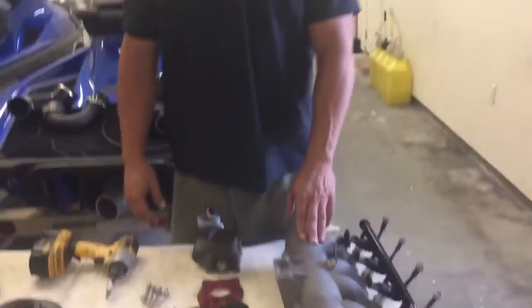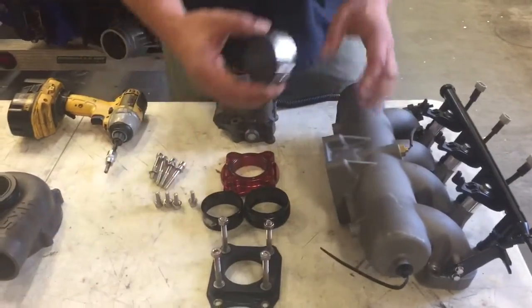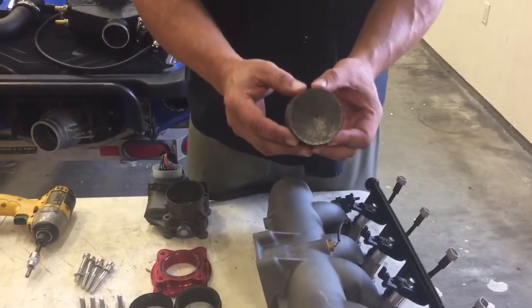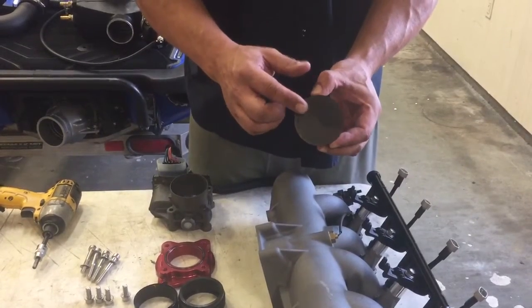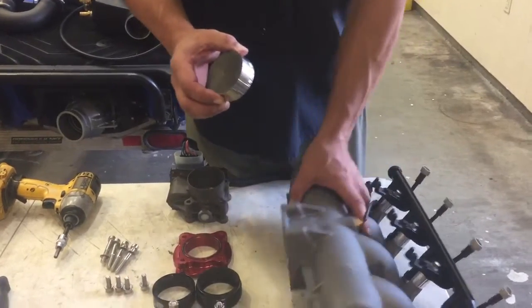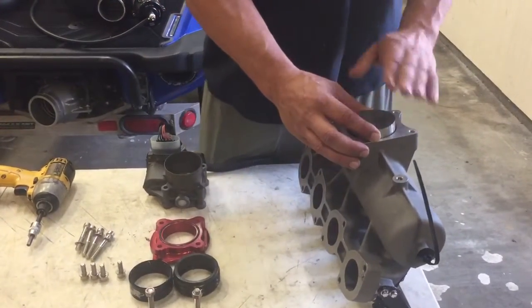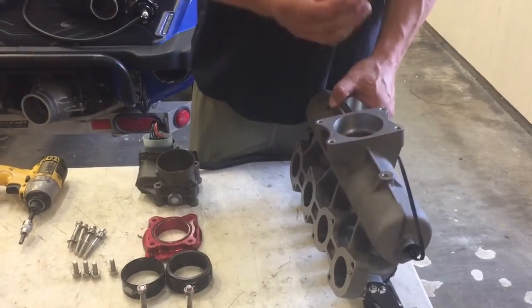Right here I've got an intake manifold off of the ski, and I'm going to do the ribbon delete. This is the ribbon that comes stock in your ski — it's very restrictive. You can hold this up to the light and you can't even see light through it. It's no good for performance; it's restricting airflow and there's no way the engine is going to perform at its peak efficiency with this in place.